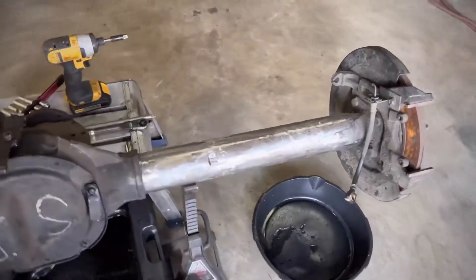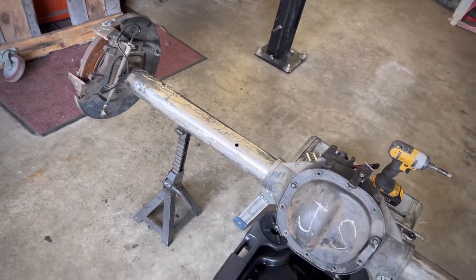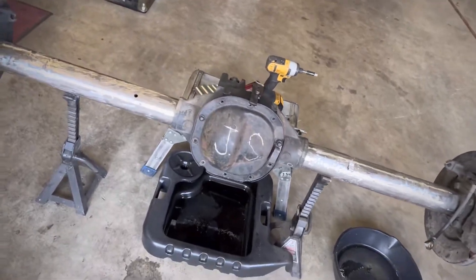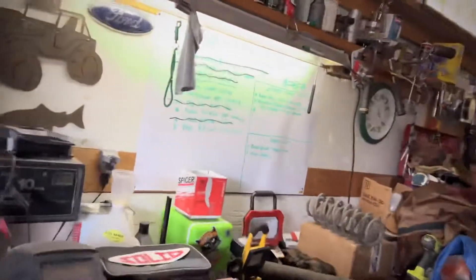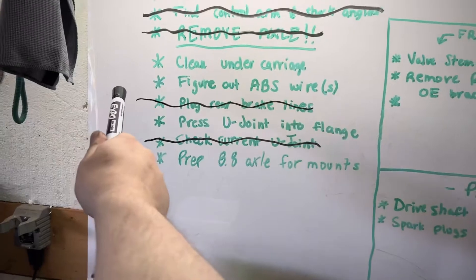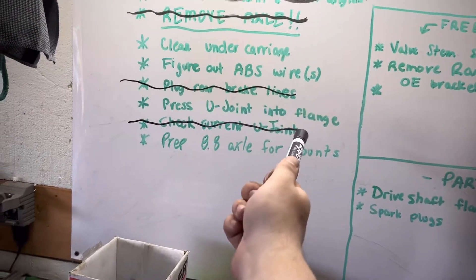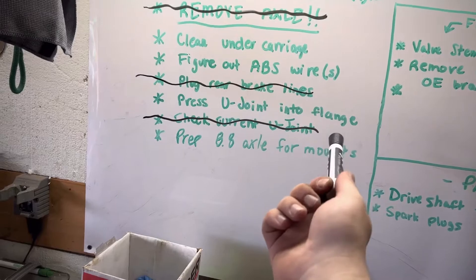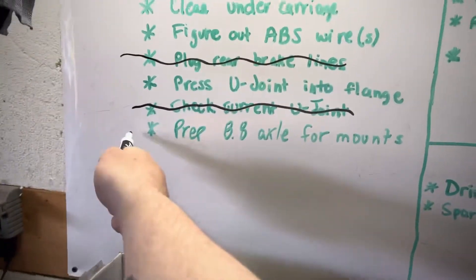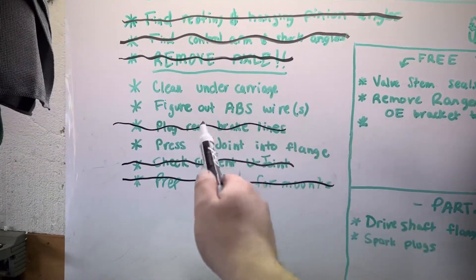We got her all cleaned down and ready to go. I'll clean her up more later, but right now she's just to the base so I can get everything welded up and paint it all when everything's welded on. We've removed the axle — cross it off. I've already plugged the rear brake line, forgot that was even on the list. Checked the current u-joint — it's fine, but we're getting a new one while we're in there. We've prepped the 88 axle for the mounts — cross that off.